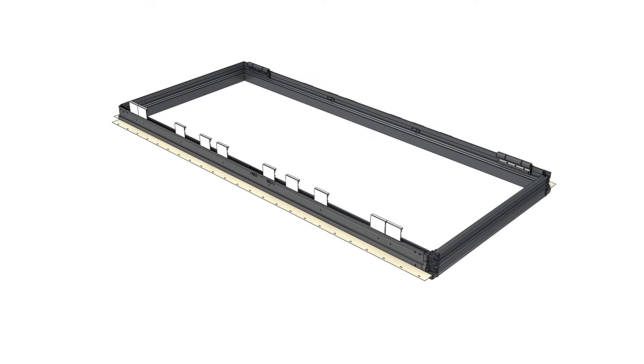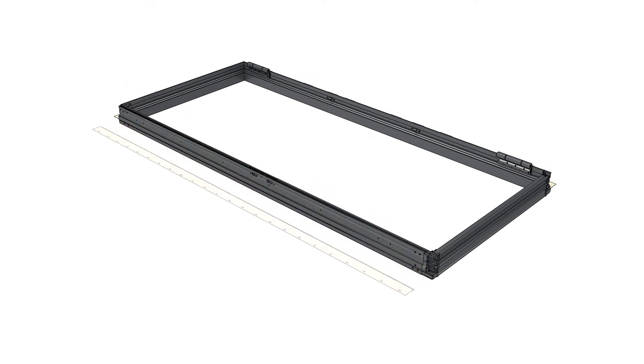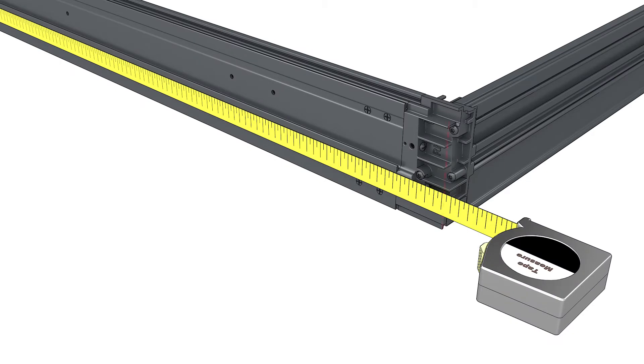If not done already, be sure to remove the shim blocks and nail fin from the sides of the door that you'll be mulling. Calculate the length of the tube steel for the mull by taking the outside measurement of the frame and subtract 1 1/8 inch. Cut the steel to this dimension.